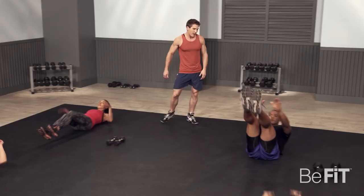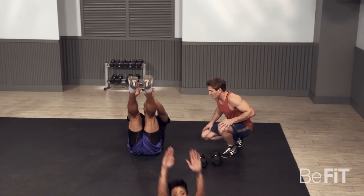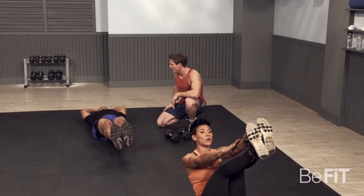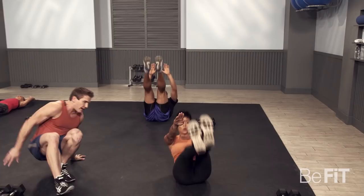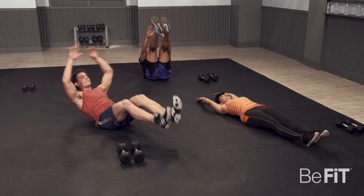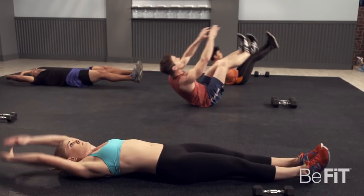V-ups. The goal here is to touch your toes with your hands in the middle of your body. Push it, Jessica. We have 14 seconds — remember, you want to keep it intense. Three, two, one. All right, grab those dumbbells — this is your intense circuit. Go as fast as you can. Hardcore. Let's do it.